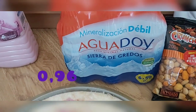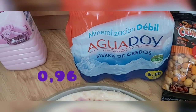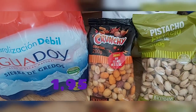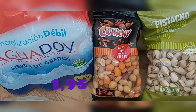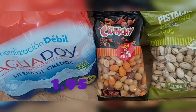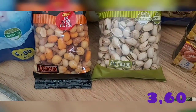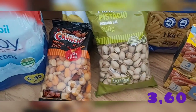Seis botellas de 50 centilitros cada una, mineralización débil. Me dejé en el coche la garrafa de seis litros porque ya no podía con ella. Para fin de semana siempre tocan chuches — compré un cóctel crunchy, 200 gramos, sabores barbacoa, tex-mex, miel y sal. Vienen avellanas, cacahuetes y maicitos. También compré pistachos tostados, 300 gramos, fuente de hierro y sin gluten — a los de la casa les gustan mucho.